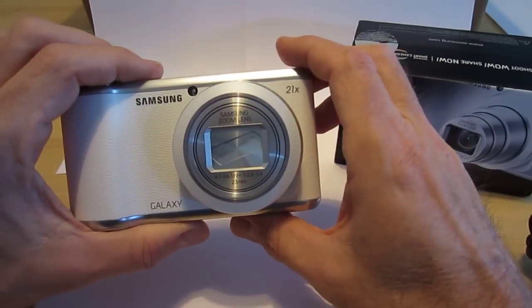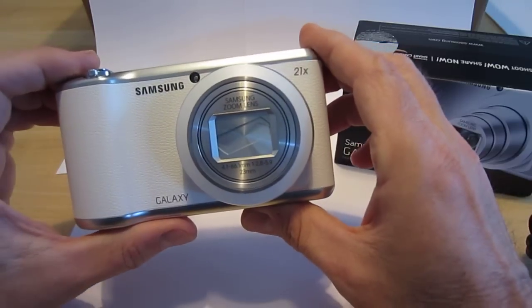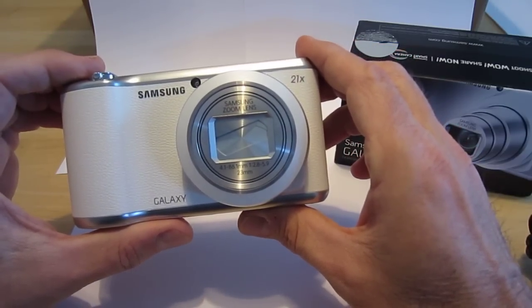I'm going to be showing off a little of the capabilities of the macro settings on the new Samsung Galaxy Camera 2.